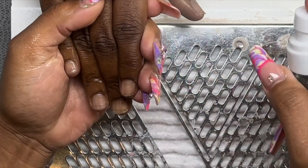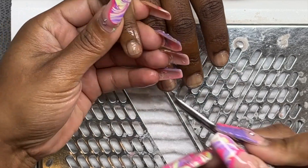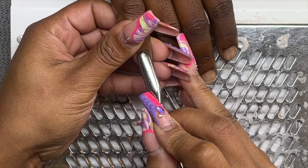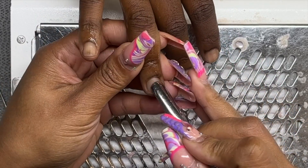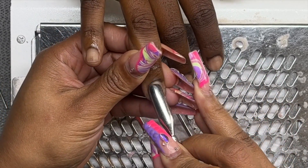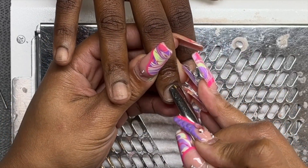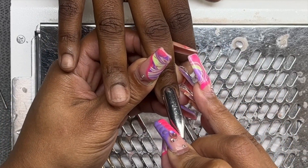I'm going to start off by jumping right in doing a full set, beginning with natural nail prep. I sprayed her hand with some alcohol and now I'm coming in with my cuticle pusher, pushing back her eponychium, trying to expose as much of that nail plate as I can.